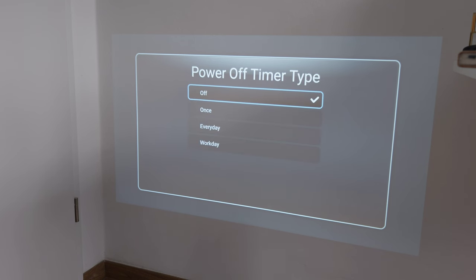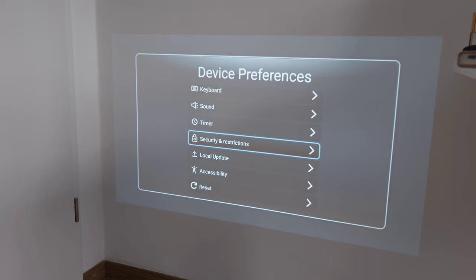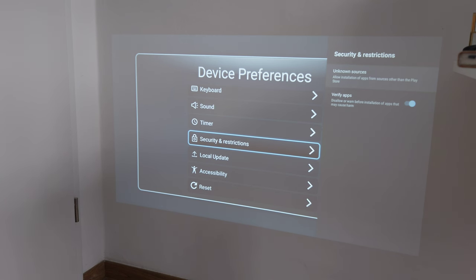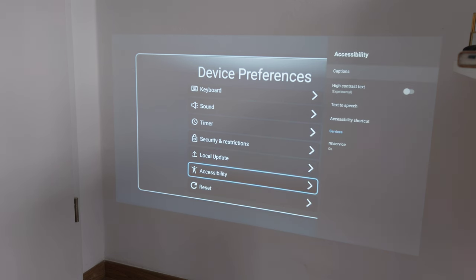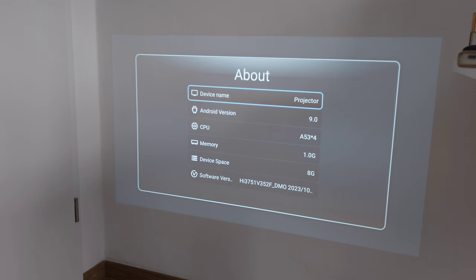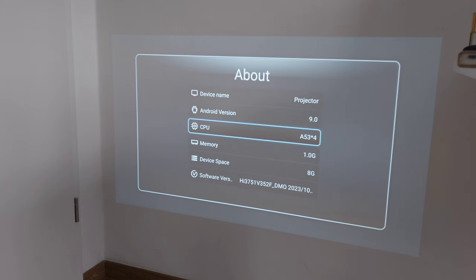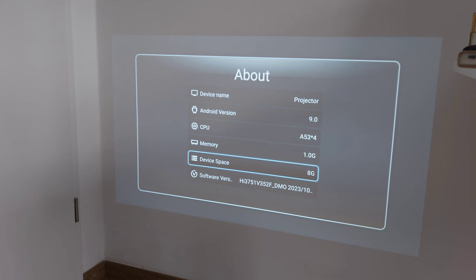Security and restrictions allows installing apps from unknown sources. Local updates are supported and there are accessibility features like high contrast, text to speech, and shortcuts, plus a full device reset option. Under About, the device name is Projector, Android version is 9.0 - a higher version would be better - device storage is 8GB, and RAM is 1GB. Software version is from October 2023.